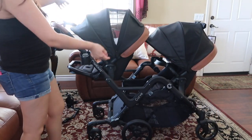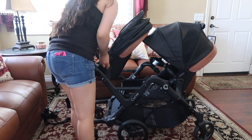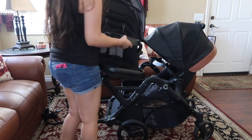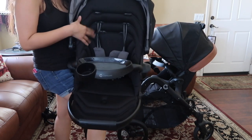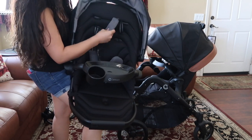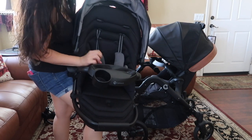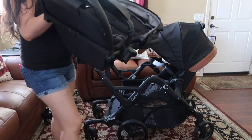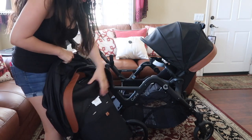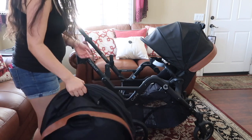There are different ways to configure the basket seats. They're really comfortable inside — they come with these little plush neck support pieces. They're pretty light so you can take them off, and I believe all of the fabric is removable to wash, which is good.